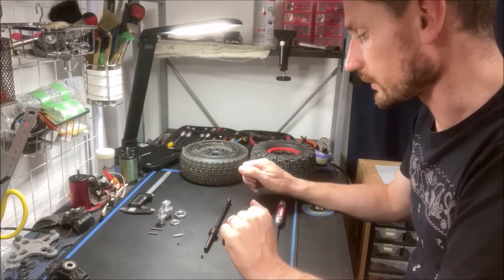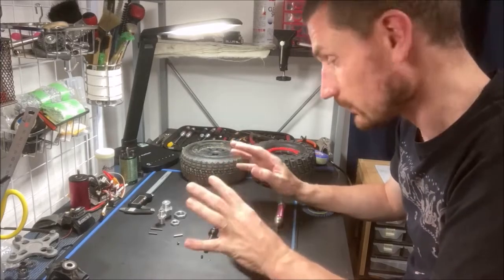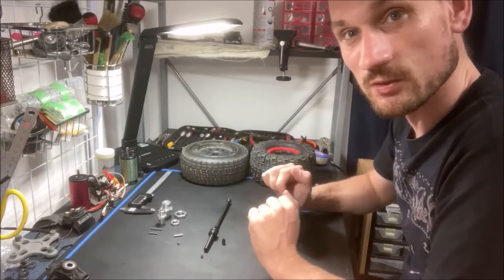The manufacturer tells me HRC 57 is usually the average they get. And the hexes are 6061 aluminum.